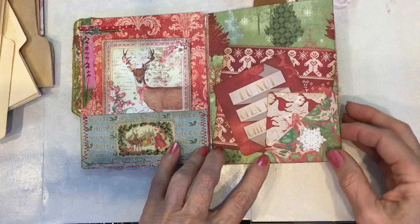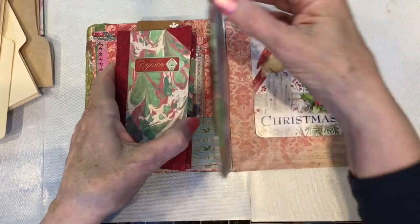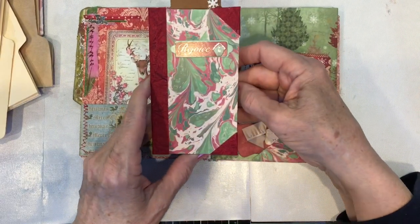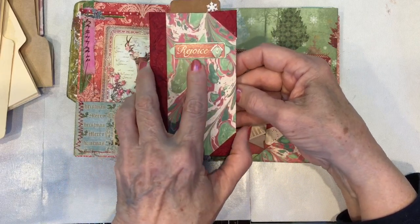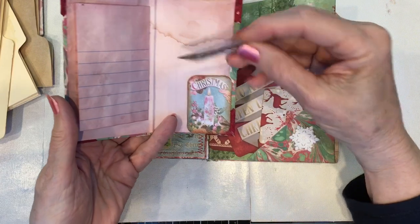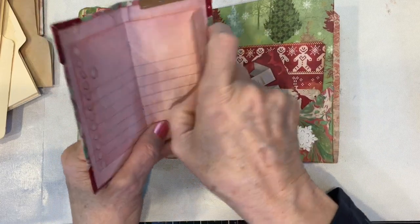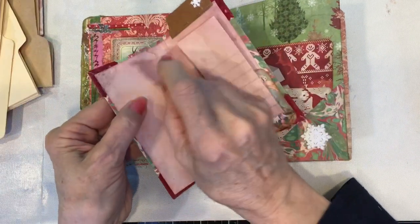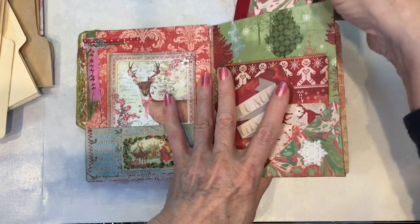On this pocket I did add a little snowflake to go with the snowflake in the booklet. This centerpiece, as you'll recall, is a pocket, and this little mini ledger goes in it. It's decorated with decorative paper, marbled paper, and a little tag. I put a tab on it, and I'll add a little ribbon in this tuck spot. It also has little pages to journal on.